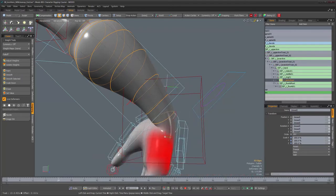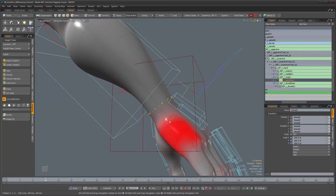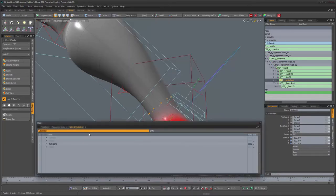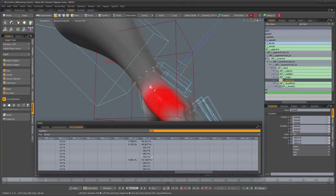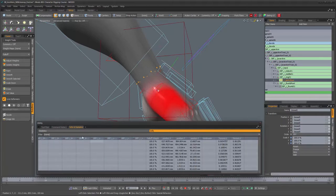That first loop is still moving, so let's select it, convert to a vertex selection, and bring up the utility palette to see which weight maps are affecting those vertices. We have the hand which is now down to zero. Here it starts to get interesting — the lower arm twist, but that's fine. We want these vertices to be influenced by anything related to the arm.